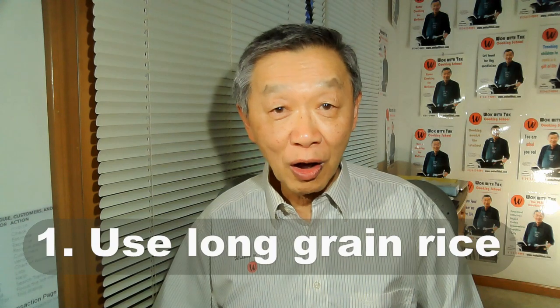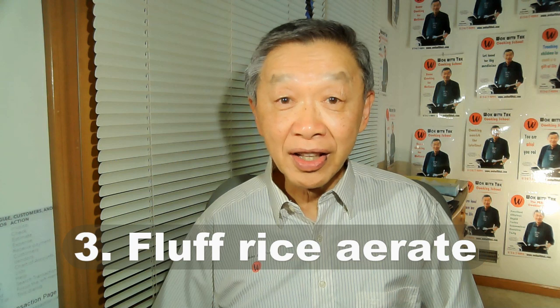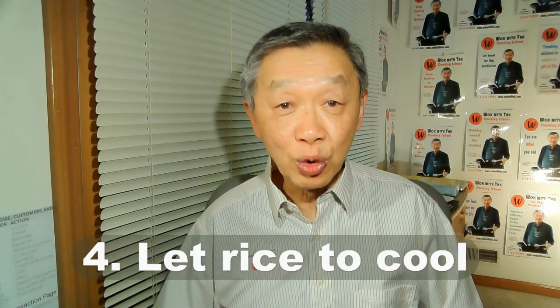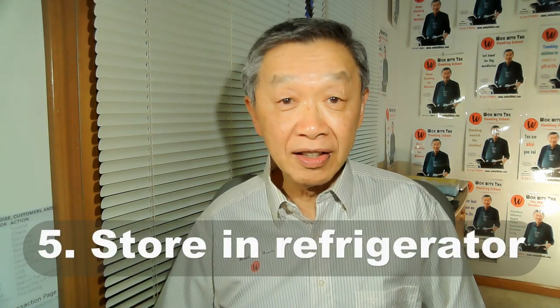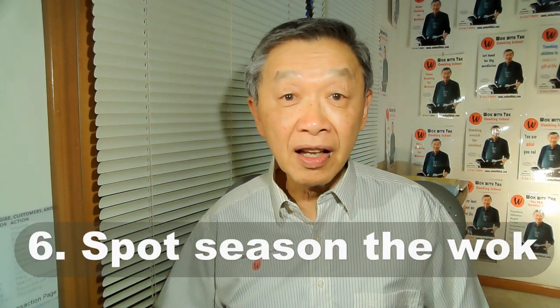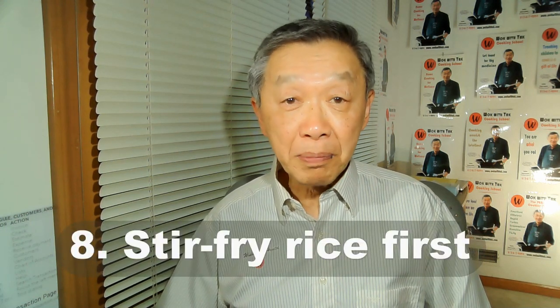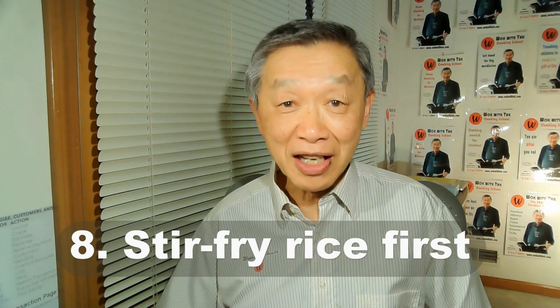In summary: first, use long grain rice. Second, cook with less water. Third, aerate the rice. Fourth, let the rice cool at room temperature. Fifth, store the rice in the refrigerator for at least two to three hours. Six, spot season the wok. Seven, break up the rice thoroughly. And finally, make sure to stir fry the rice first.